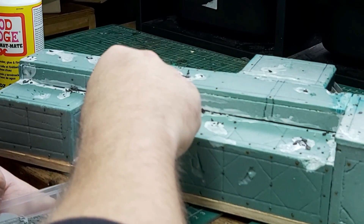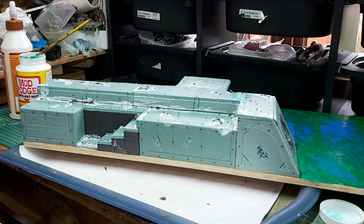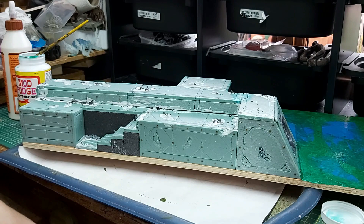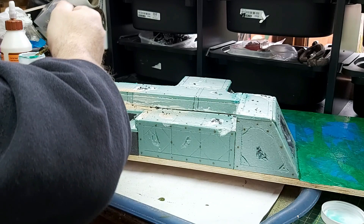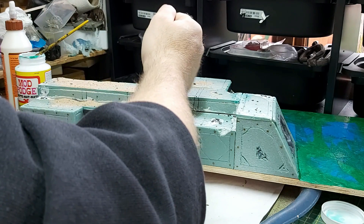I'm on the sanding tray now just to collect any spare sand - I'm literally taking handfuls and piling that on. When it's dry I will probably go over it all again with mod podge to seal it, but most of the time it shouldn't need it - it'll just soak into the PVA.